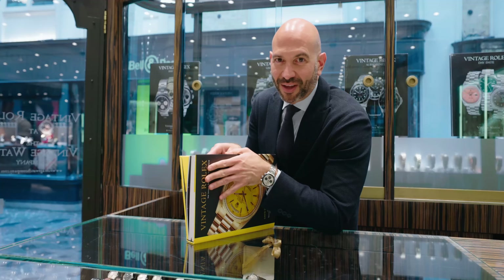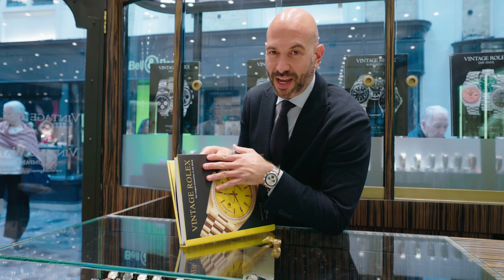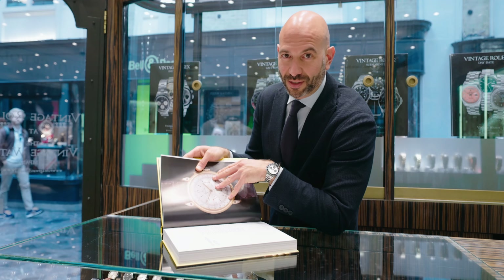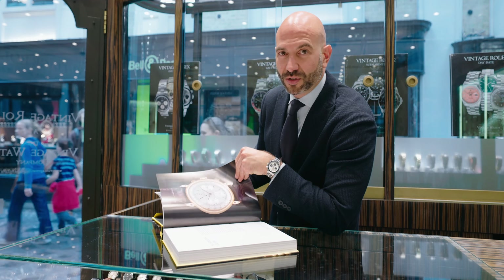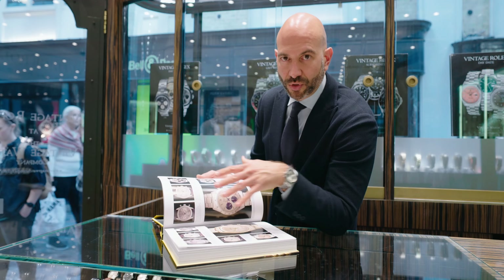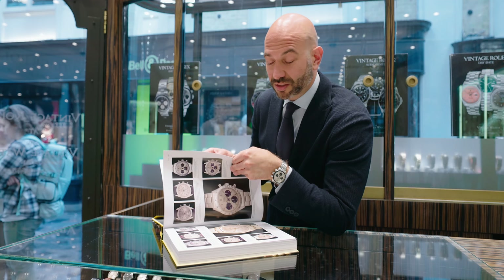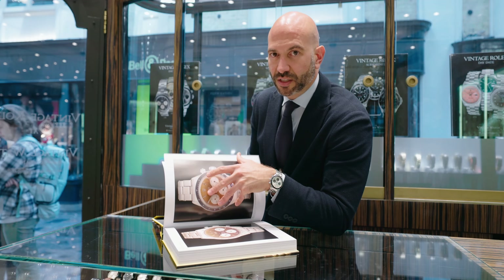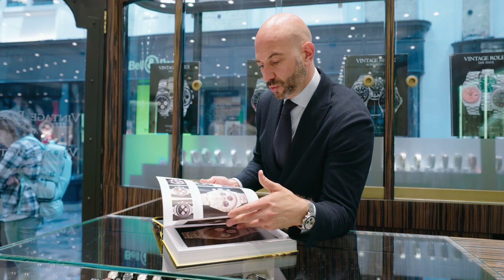I know many of you out there love the Daytona model, so today we're going to focus on all aspects of the vintage Daytona pieces — the chronographs, the early Daytona models, the Paul Newman variant or exotic dial as Rolex called it, and then some very special Tiffany co-signed double signature pieces as well.